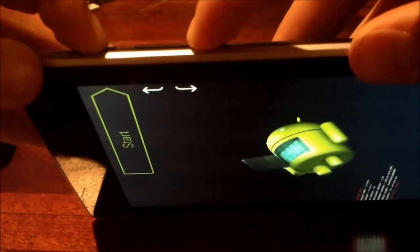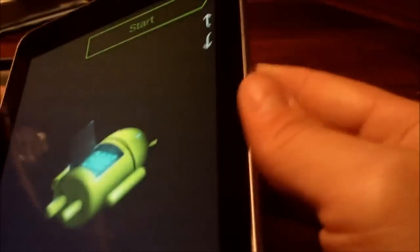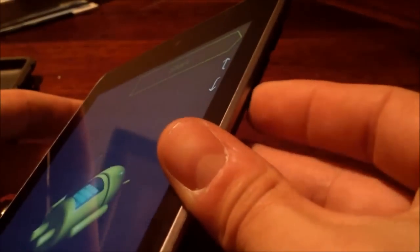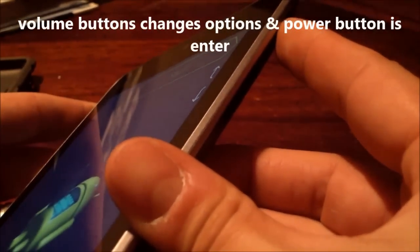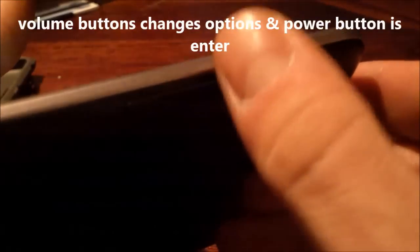Hold power and volume down. Boom, and then it's that easy — you're in the service menu. The volume buttons are up and down, and then the power button is to enter. So volume to go up and down, and then power to enter.